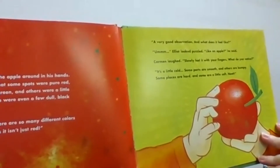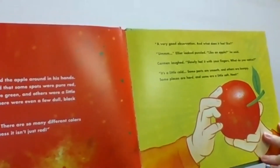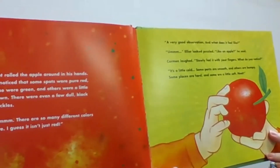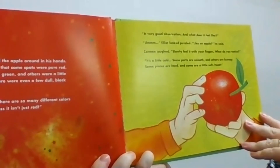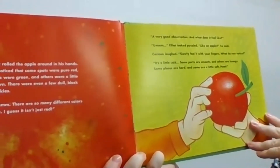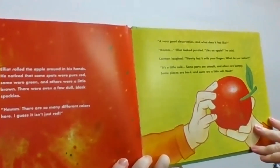"And what does it feel like?" Elliot looked puzzled. "Like an apple?" he said. Carmen laughed. "Slowly feel it with your fingers. What do you notice?" "It's a little cold. Some parts are smooth and others are bumpy. Some places are hard and some are a little soft." "Neat!"